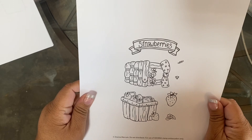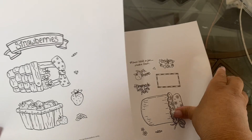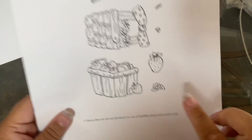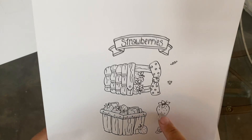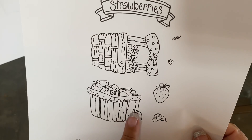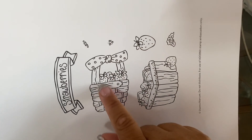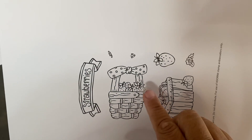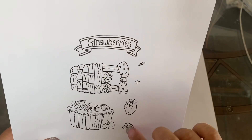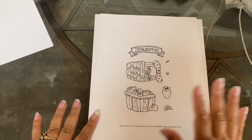Next we have this beautiful strawberry set. I love these. The little dots are slightly different than the other stamp set, and the flower is different over here too. I believe the shape of the strawberry is going to be different. You have a little wooden basket of strawberries with a little handle, and then this beautiful wicker basket of strawberries with a little bow. You have four little minis that you can stamp, and then there's this ribbon that says 'Strawberries' — I love this.